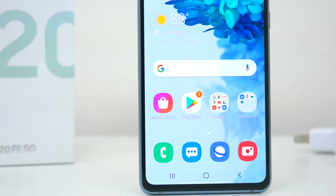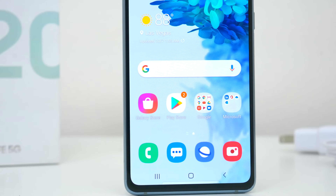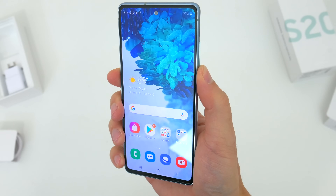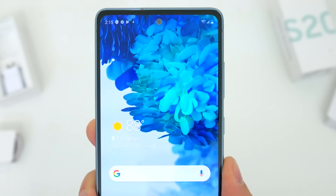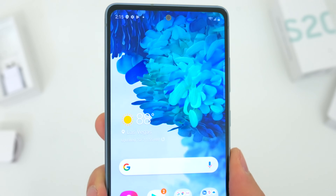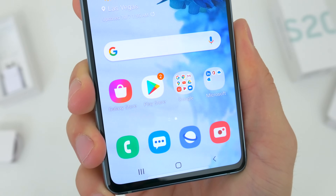You might also notice that this S20 FE has a flat panel display, no curved glass edge or sloping front screen here. And I know some people might actually consider that a positive, so I just thought I'd point that out.